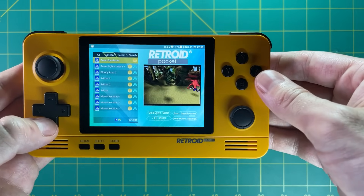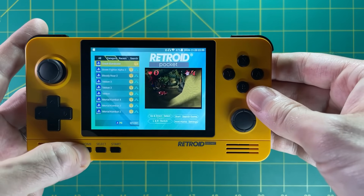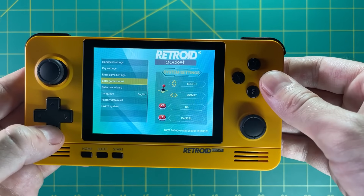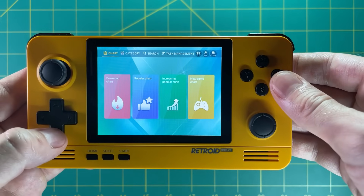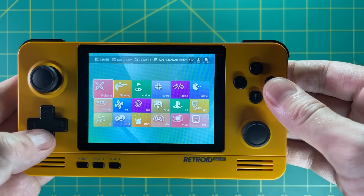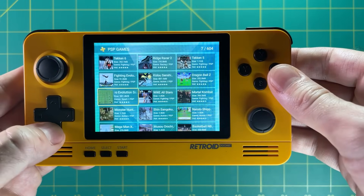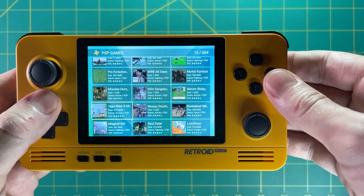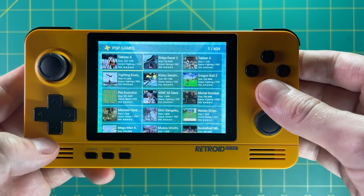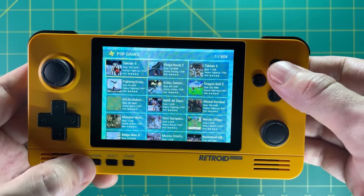The Retroid Pocket 2 also has a different interface called the Retroid Operating System that you install on your device. It lets you see preloaded games and download from a game market. I don't really like or support this game market because it actually allows you to illegally download games directly onto your device — I think you should be using copies of your own games. Additionally, it has no ability to change any settings, graphics, or controls in any of these games, so I don't recommend that operating system.